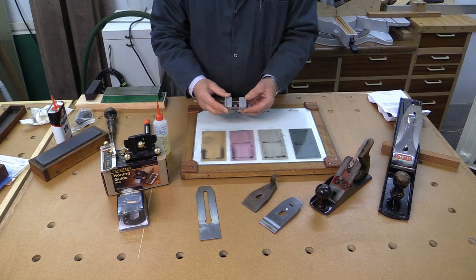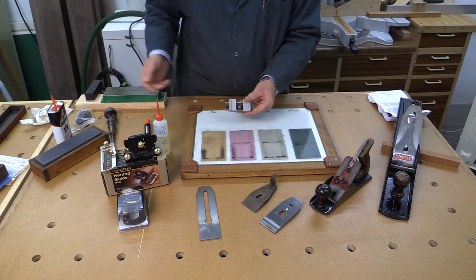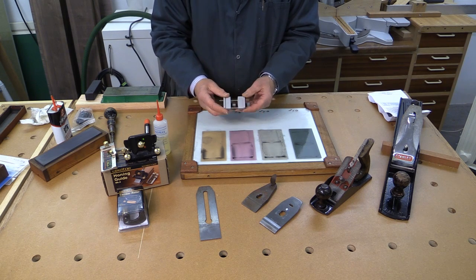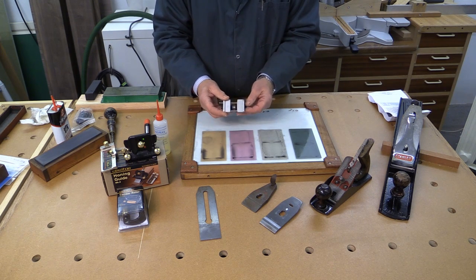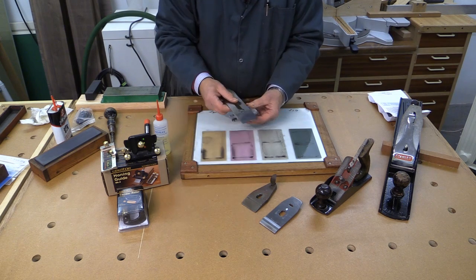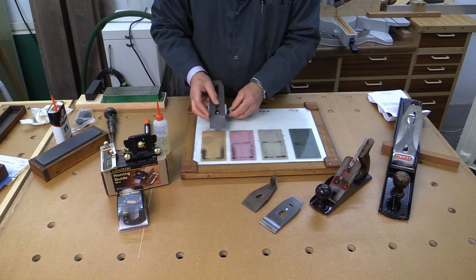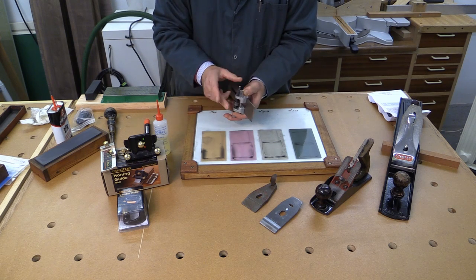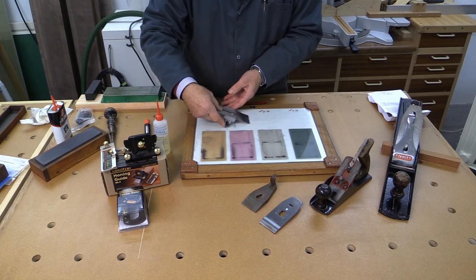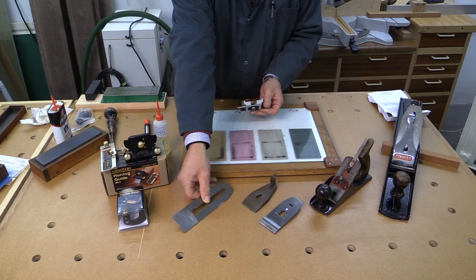This is my old honing guide that I used to use with my oilstone and with my diamond stone. To be honest it is cheap and cheerful but the results were never spectacular. The plane iron would go in here, you'd tighten it up so it held it, and then away you went — this little roller was there to help guide the process. But it just wasn't good enough.